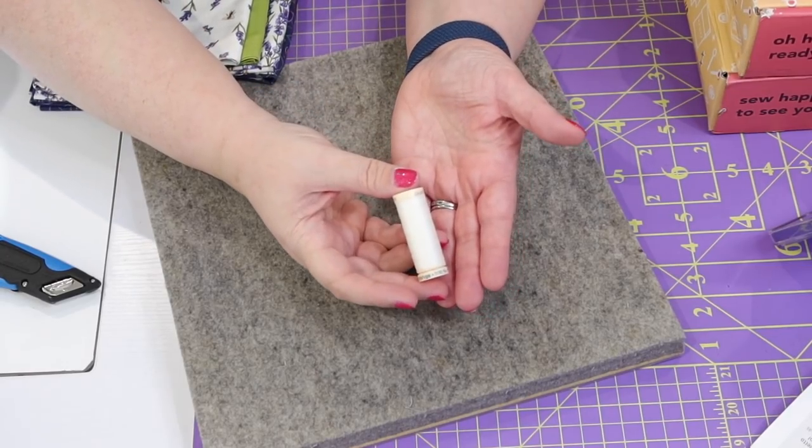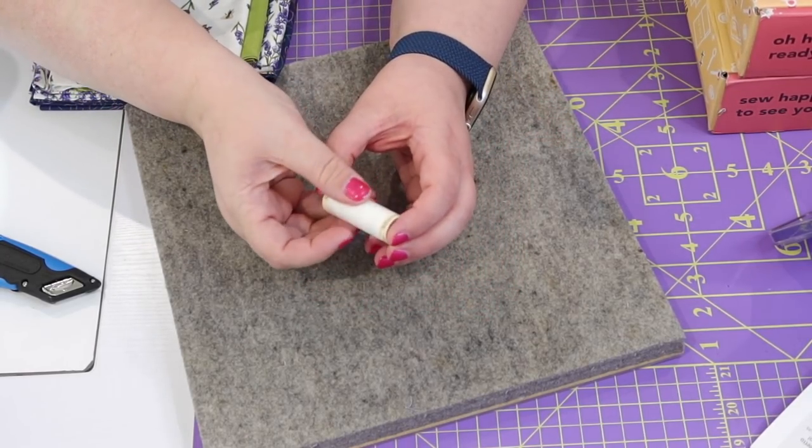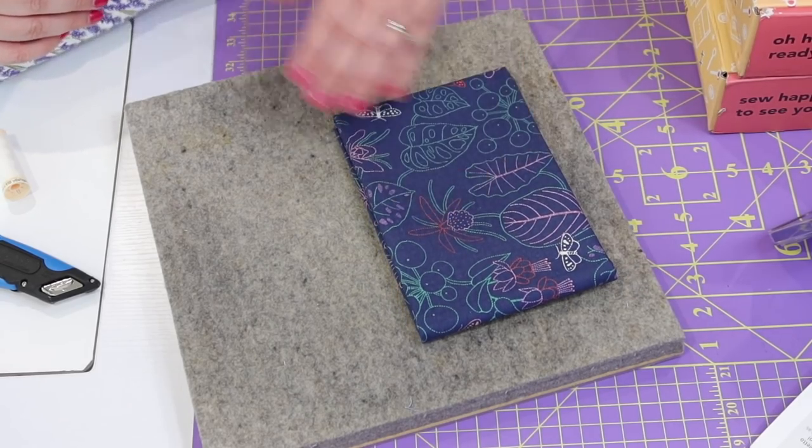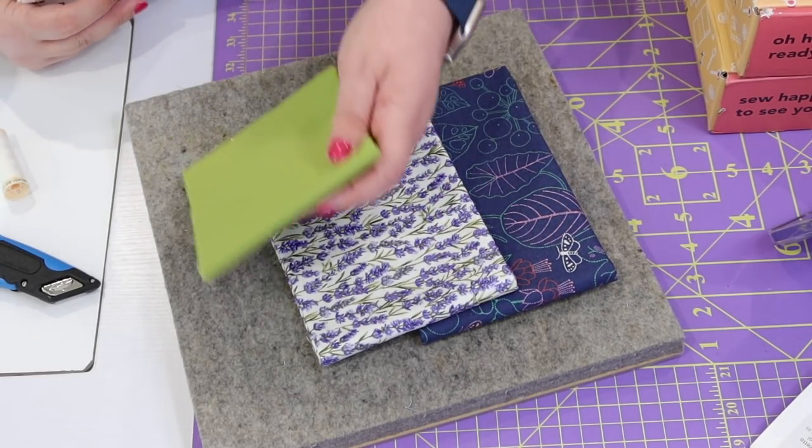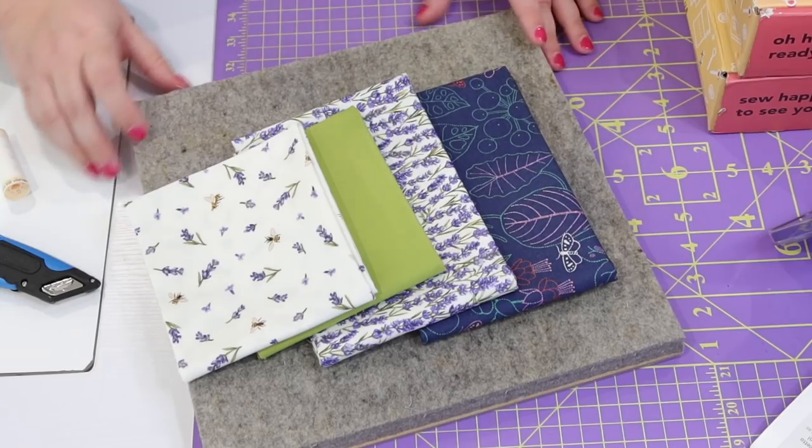We have a spool of white Gütermann thread that is 100% polyester, so you'll be able to use this in your project. And then the fabric they chose for us this month — oh my goodness, this is so pretty. We have this lovely fabric line that all coordinates together and gives you that lovely lavender apron.